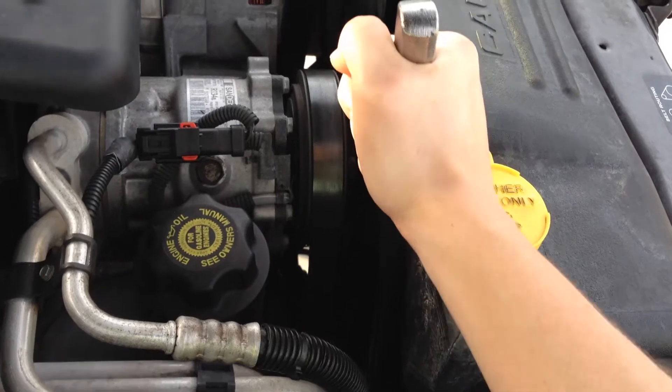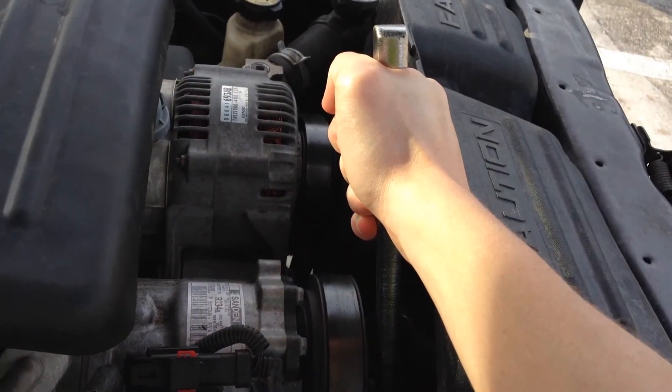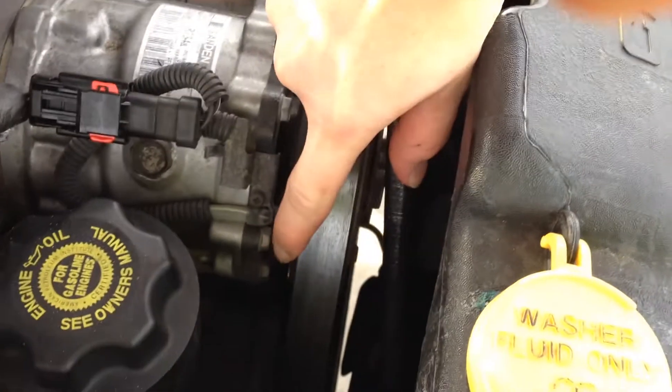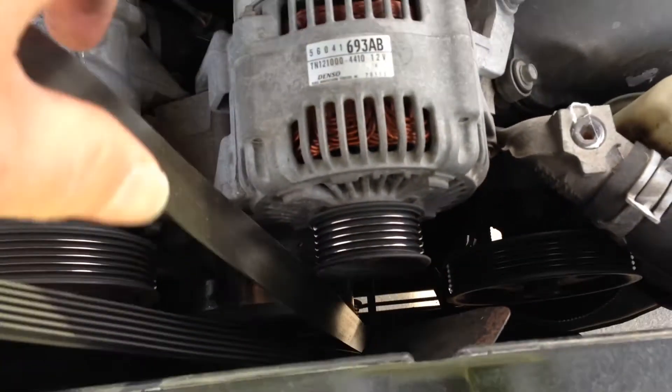To replace the belt, locate the tensioner pulley and use a breaker bar to move the tensioner over and release tension on the serpentine belt. With the tensioner released, you should now be able to slide the belt off the pulleys. Now you can fish it out of the engine compartment.